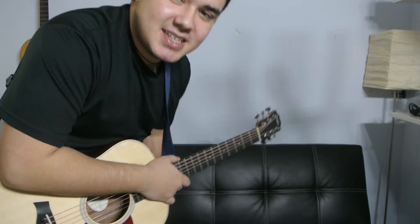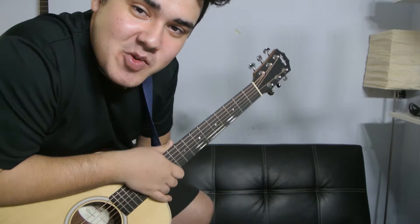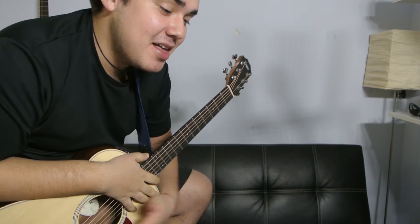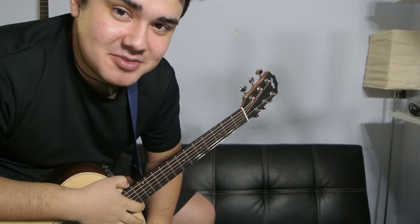Alright, that was E6, guys. Thank you for watching that video. Remember to comment, like, subscribe, and share. I'll see you guys in the next one. You can subscribe up here. Watch this video — I recommend it, I think it might help. I'll see you guys in the next one.